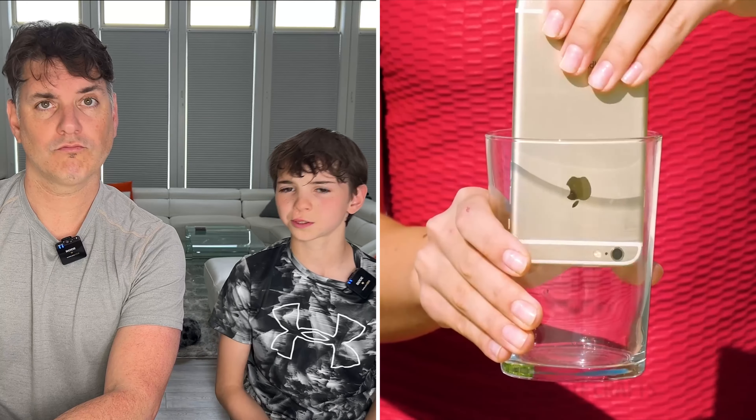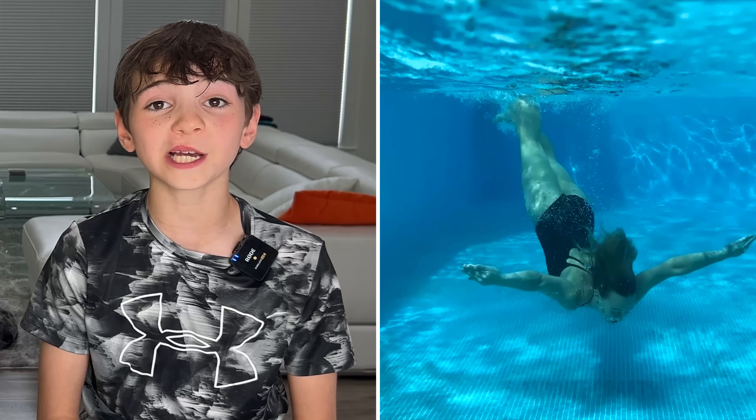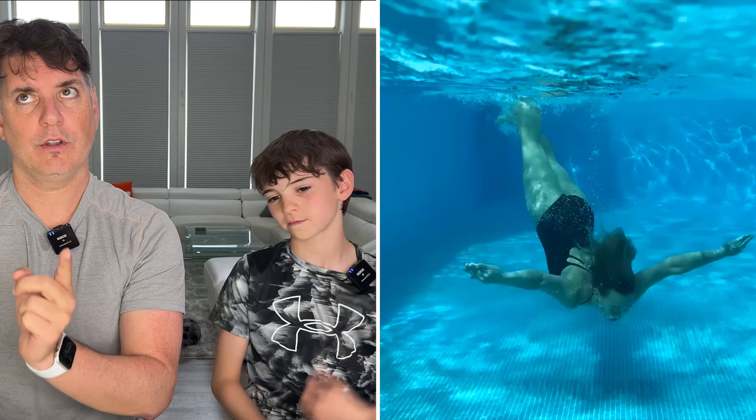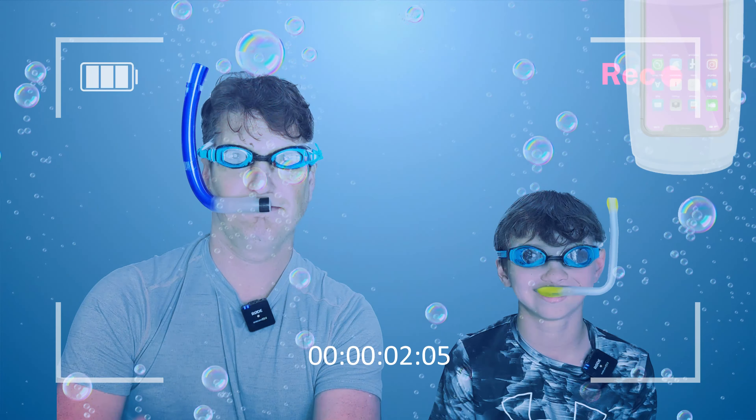Is that a glass? Put your phone in the glass — it'll float. And then you can like take pictures underwater. Wait, that actually could be pretty cool. That's a really smart idea, we should try this. We should put the glass in the pool and then take pictures and prove that it works. That's what I just said. But yeah, we can do that too. This is my idea. That's a really good one.